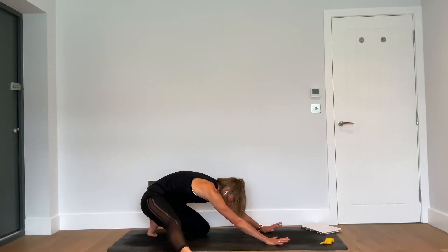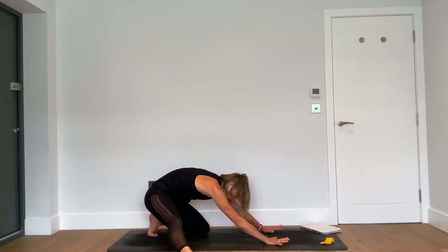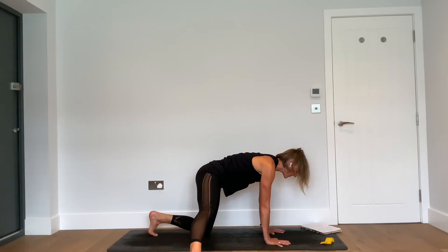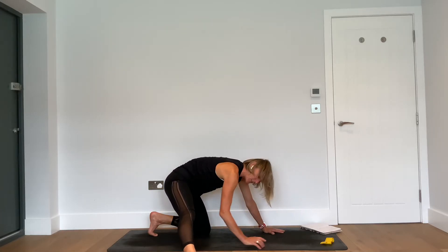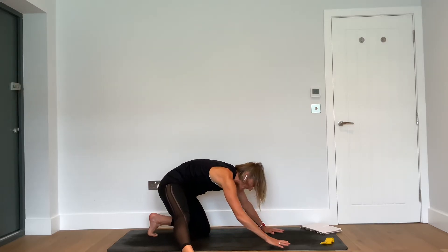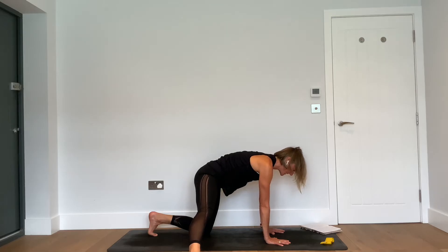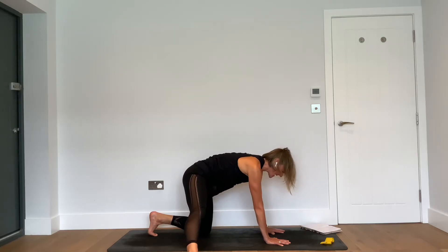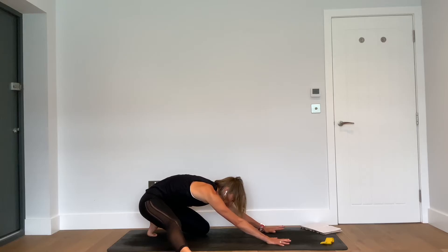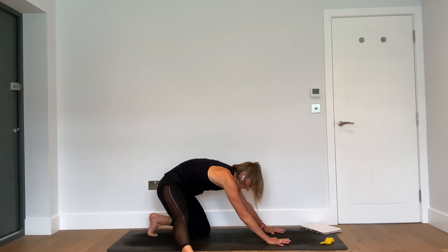Take the right leg out to the side, tuck under the left toes, and bring the right arch in line with the left knee. From here, inhale — push the floor away from you and take your seat back as low as it goes. As you exhale, come forward. Four more like that: inhale as you come back, feel the outer edge of the foot pressing to the floor, and exhale, bring it forward.